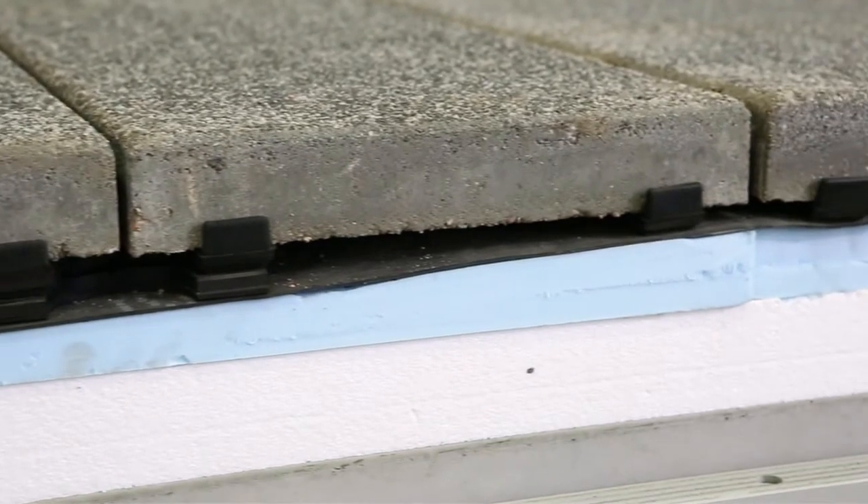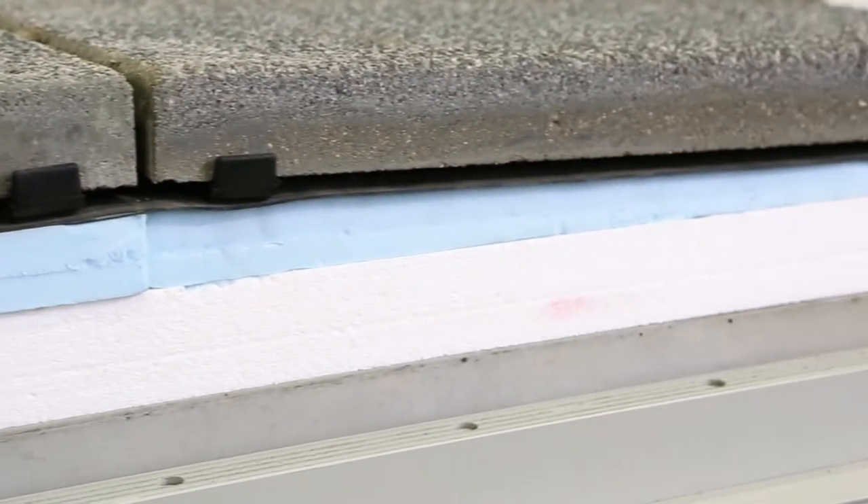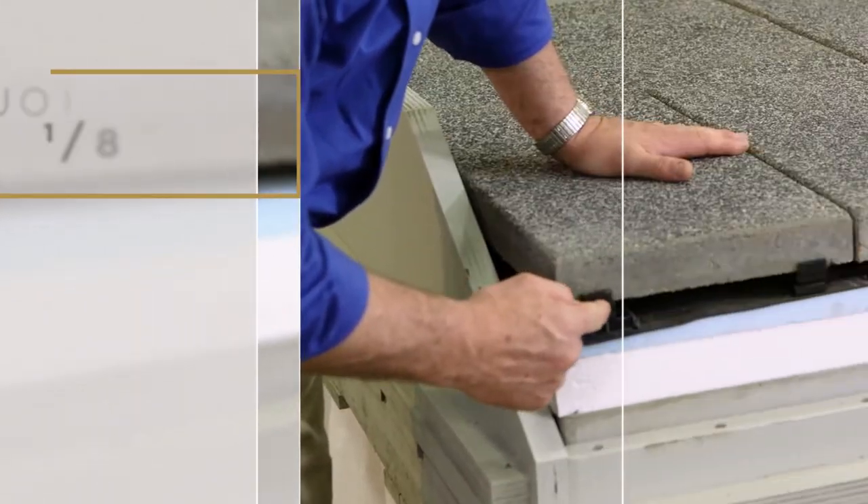There are many different types of waterproofing membranes that can be used. An optional 60 psi minimum insulation board can also be put down — it is optional.